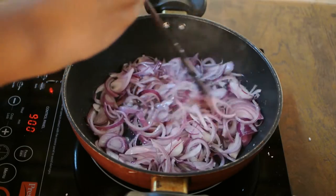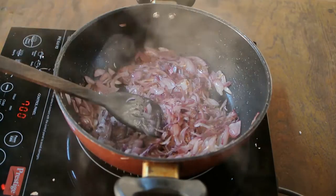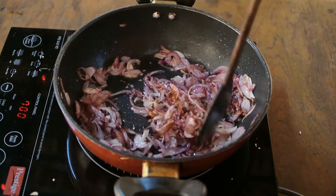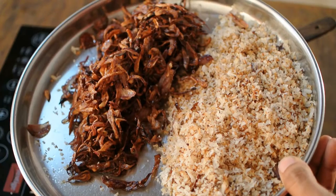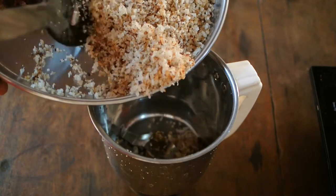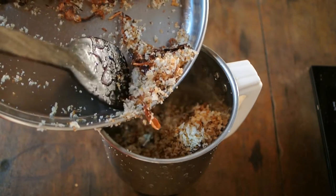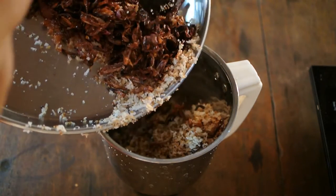Once the color changes and the onions are fried, add one tablespoon of sugar — this speeds up the process. Fry the onions until golden brown, then add them into a mixer and grind with a minimum of water into a fine paste.